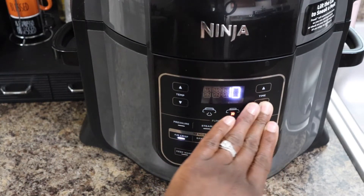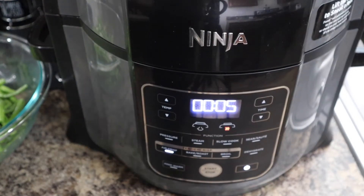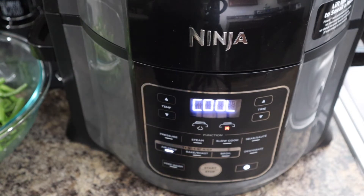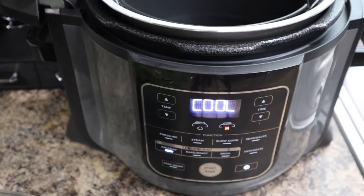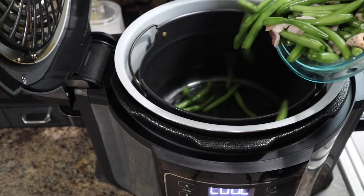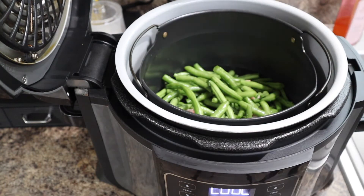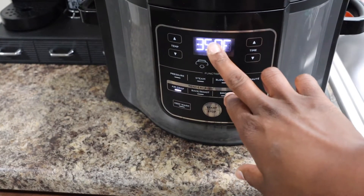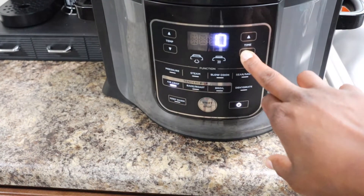It won't take long, so just let it preheat for about 10 minutes. It says it's cooling — we don't want it to cool — so we're going to open it and place our green beans in there. Yes honey, you hear that sizzling? You're going to close the top and cook them on 350 for 10 minutes.